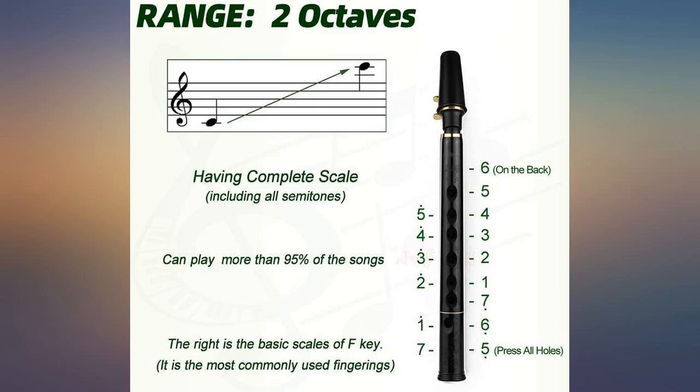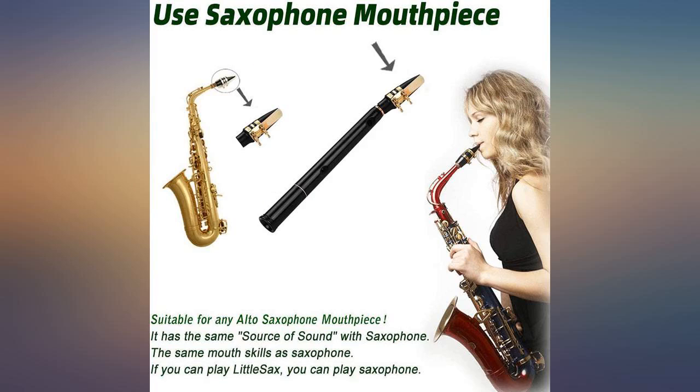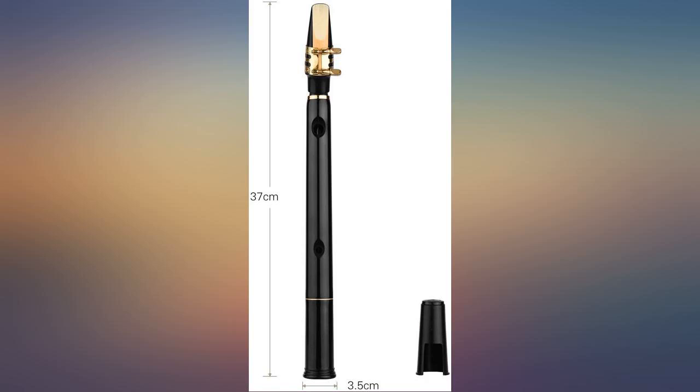It plays fine. The reeds are good. It's a great starter instrument for a person that wants to play reed instruments. It took me a few minutes to get the hang of it. Sounds really good for what it is.